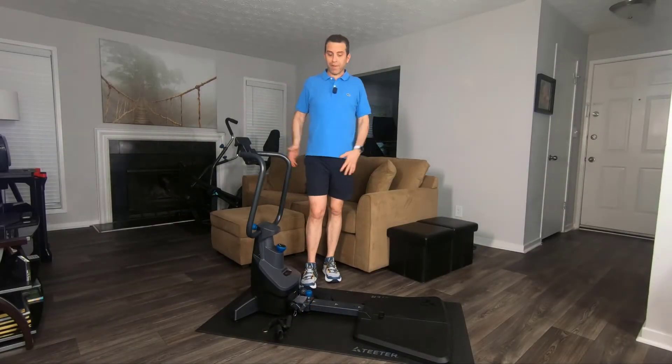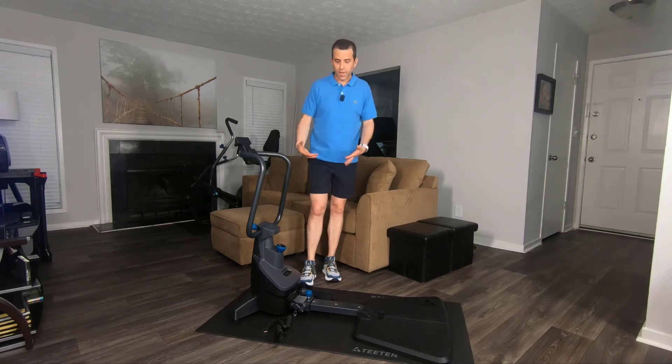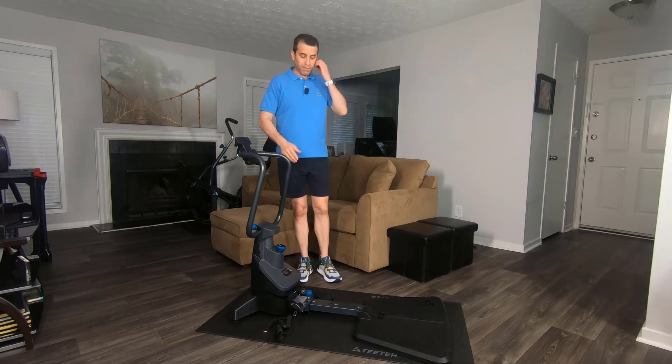So there you go — it really wasn't that bad. I was thrilled once I put it together. As you can see, I also have the Teeter mat, and I would recommend getting the mat as well so you protect your floors and also if you're sweating. I'll put a link to the mat as well, and then you'll have everything put together.